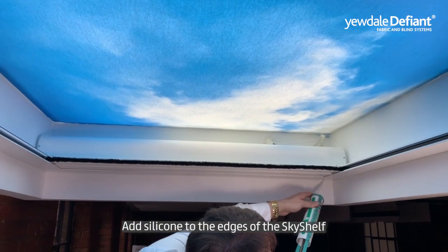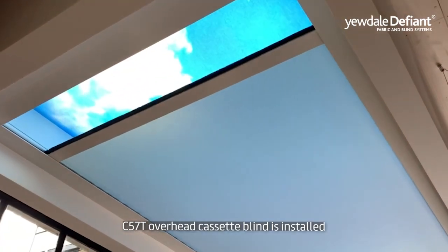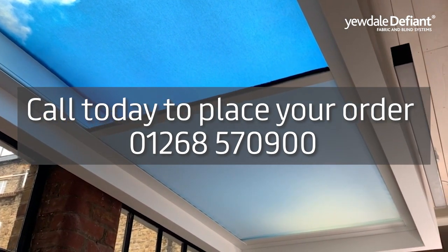Add silicone to the edges of the sky shelf to complete this installation. Call today to place your order on 01268 570 900.